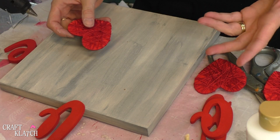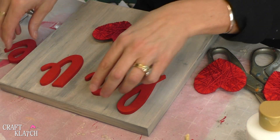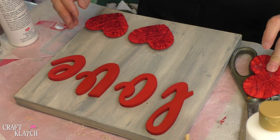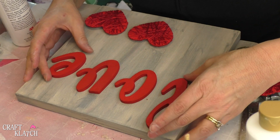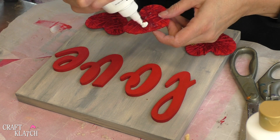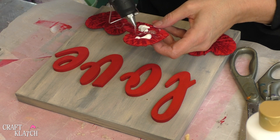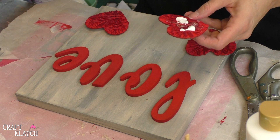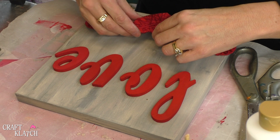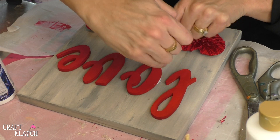Everything's dry, wrapped, and painted, so now I'm going to take the letters. I've got my love and my wrapped hearts, and I'm going to use a combination of hot glue and my ultimate glue. Once I have everything placed and I'm feeling pretty good about it, I can start to make that happen. I'll put the ultimate glue on, then I'll also put some hot glue on — the hot glue will hold it into place while the other stuff dries. Press it down, and if you have any glue that seeps out, wipe it up.